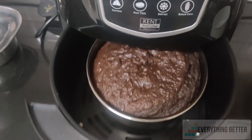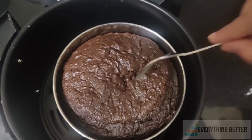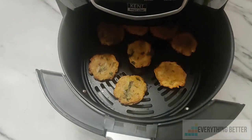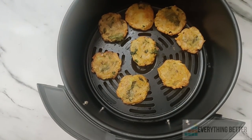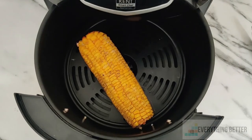Next we tried baking a cake, and it took us 45 minutes to bake it with a perfect texture and spongy structure. We also made aloo tiki, which took about 25 minutes, and baking corn took about 15 minutes.